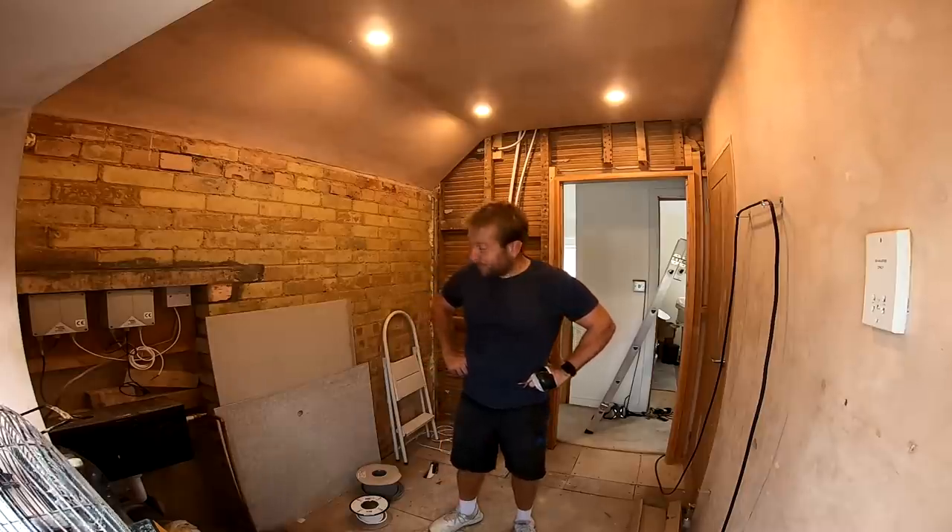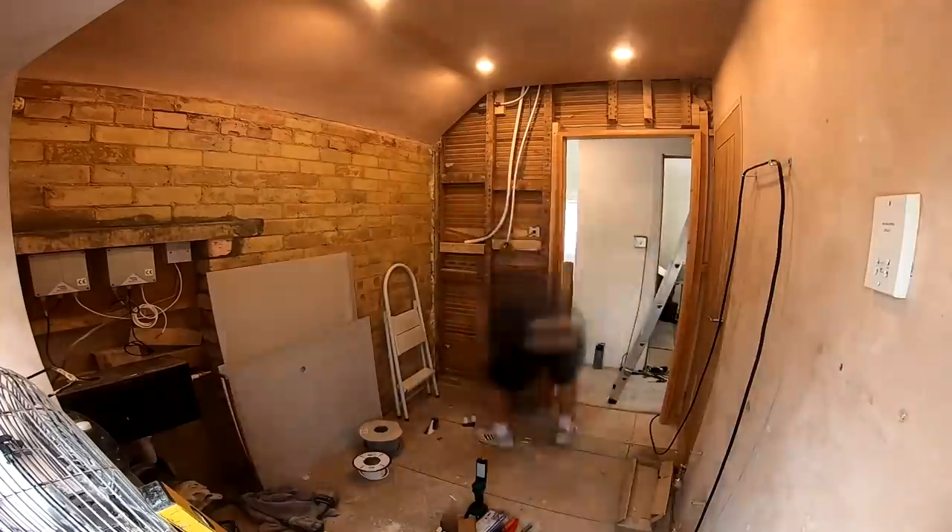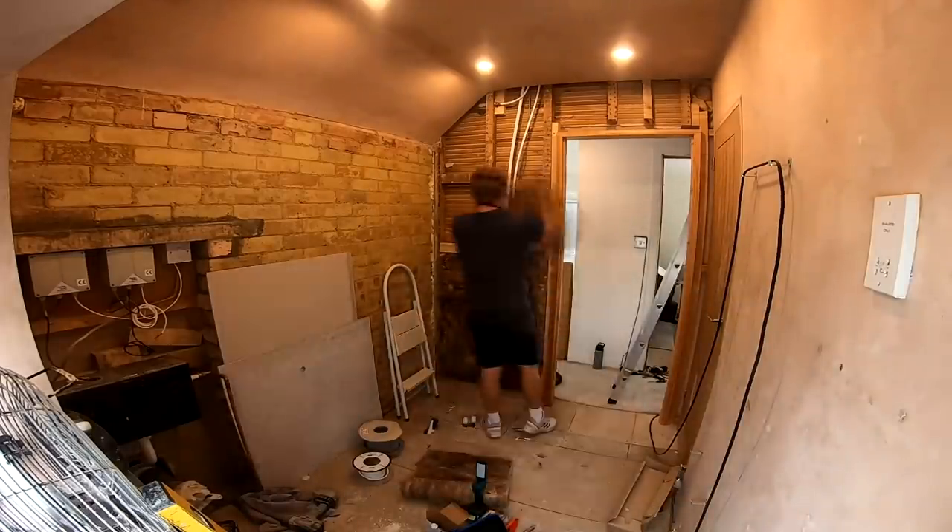Hopefully that's better for you — you don't have to keep moaning at me for it being so bloody dark. I've also partially insulated this wall, just because I had some insulation left over.